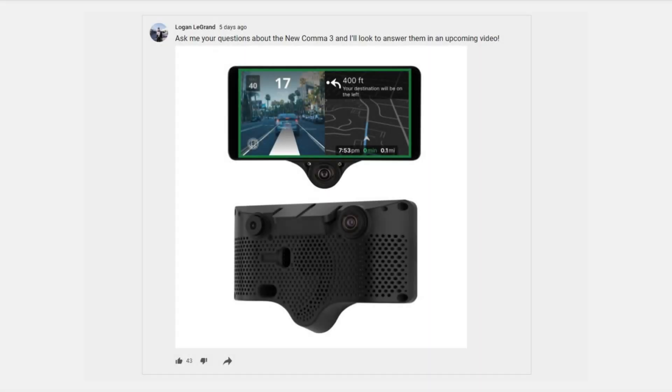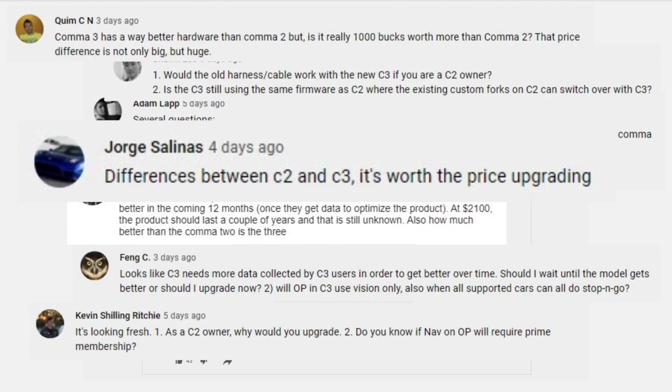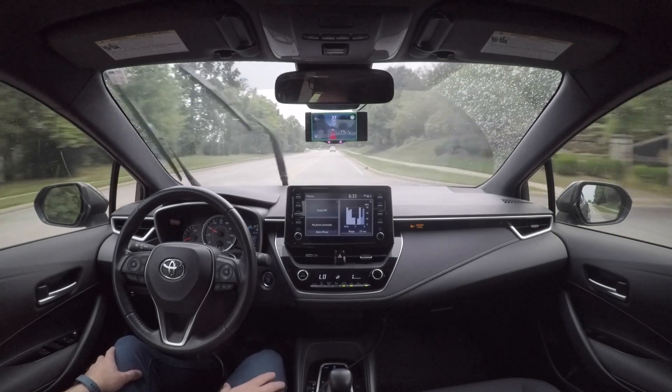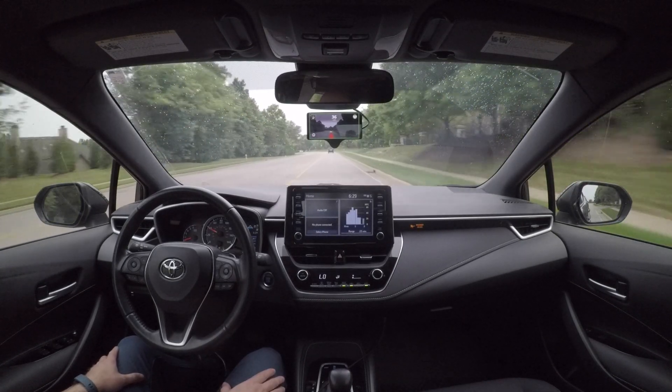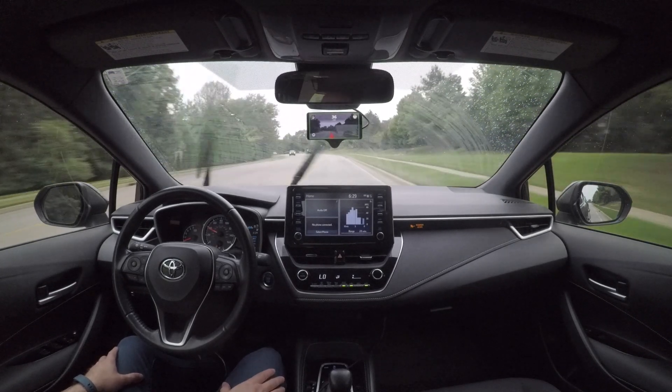I asked you guys to give me some questions about the Comet 3, and the biggest one by far was: what's the difference between it and the C2? Is it worth upgrading? Well, I went out and took my C2 and compared it directly to my C3 to see what the differences were, and hopefully I can explain those in this video.